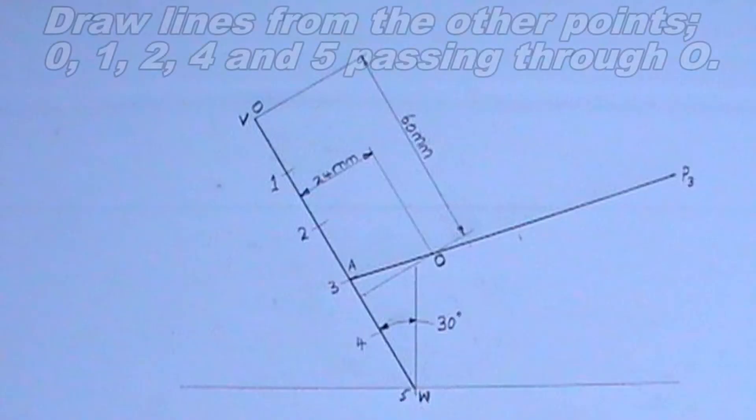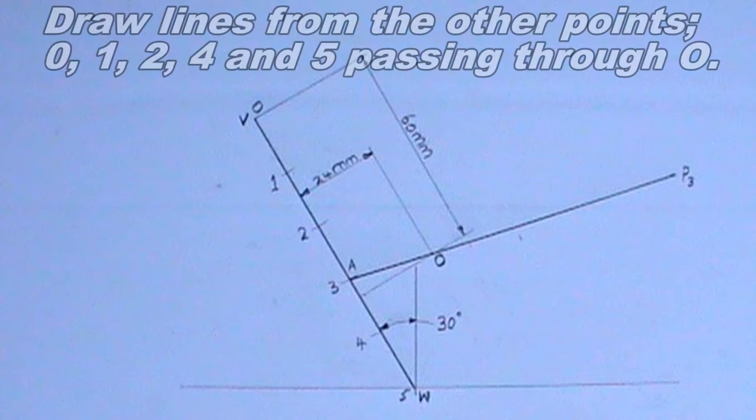I will also draw another line. This line should be parallel to line WV and 24 millimeters from it.